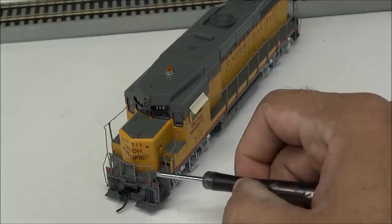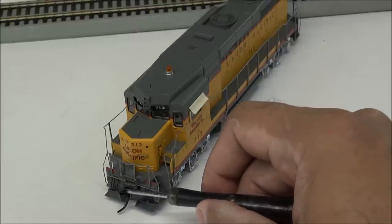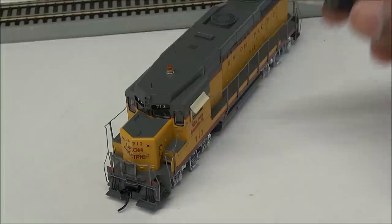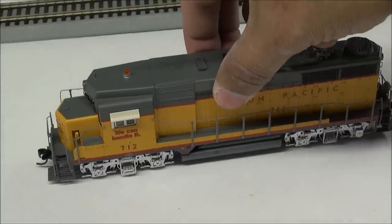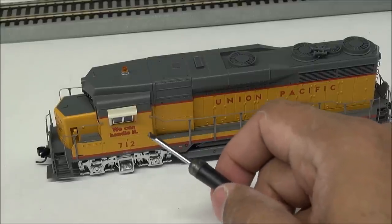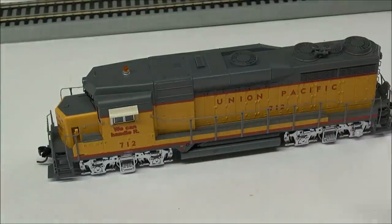Classification lights — I don't think they operate, but we'll take a look. Separately applied grabs further down. Got the MU hoses, the coupler here — Walther's has their own couplers, appears to be metal. Nice safety tread along the edges going around the side. You can see the cab window sunshade, which is canvas in real life on the prototypes. It looks really nicely done — it's actually a plastic add-on piece but it really has that nice canvas appearance.